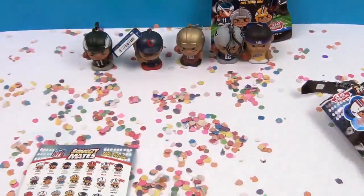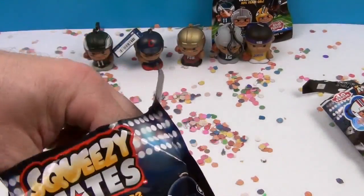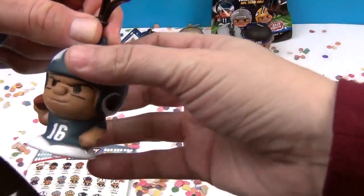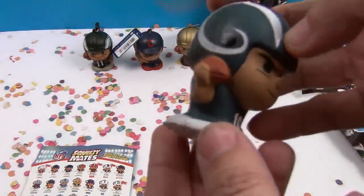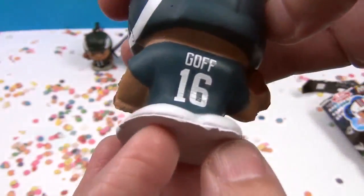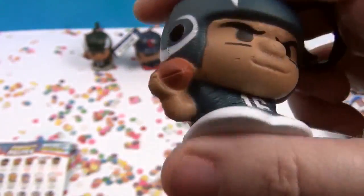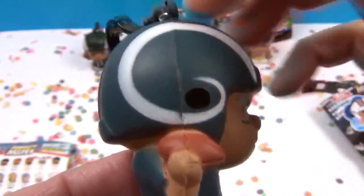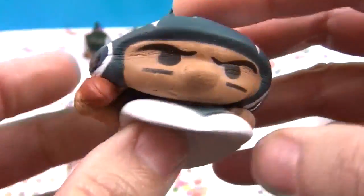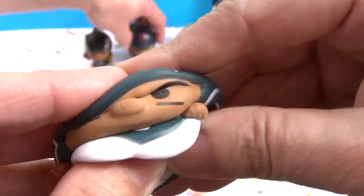Your turn - number three. Come on, Alex Smith! Oh, checklist! So we have Goff - Jared Goff. I think it's Goff. Yeah, and he plays for the Rams. The Rams have had an unbelievable year this year. So we've got some great teams here - Super Bowl champs from last year and teams that have had very good seasons this year.